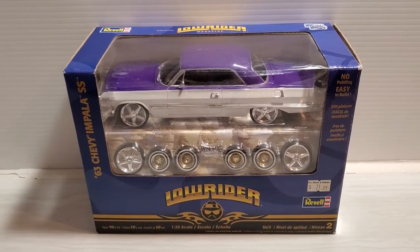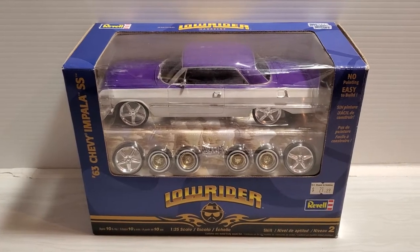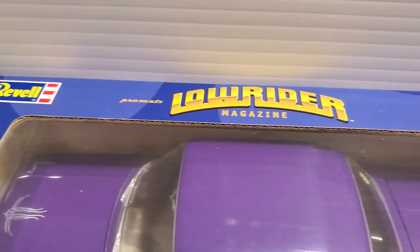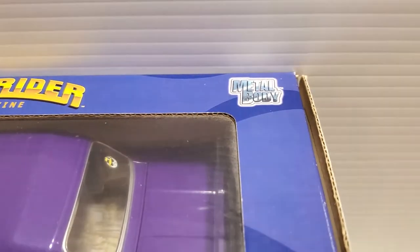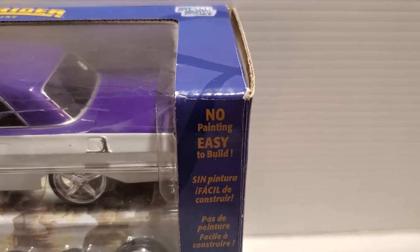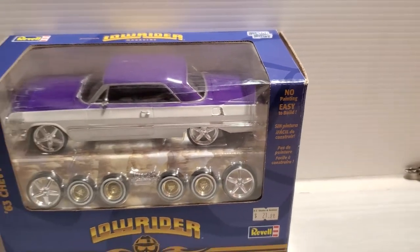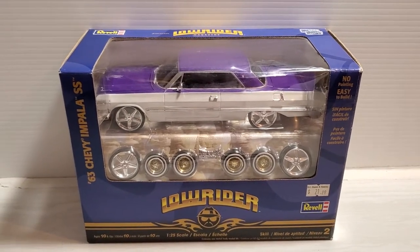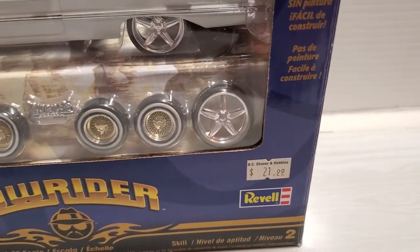Welcome back, everybody. I want to do a little review of a very cool model kit. It's not just an ordinary model kit by Revell. Revell presents the Lowrider Magazine Metal Body Model Kit. It comes pre-decorated, and as you can see, it says no painting, easy to build. Well, it does require some painting and you need some glue to put it together. But it's a very cool model kit, and that's how much I paid for it: $21.99.